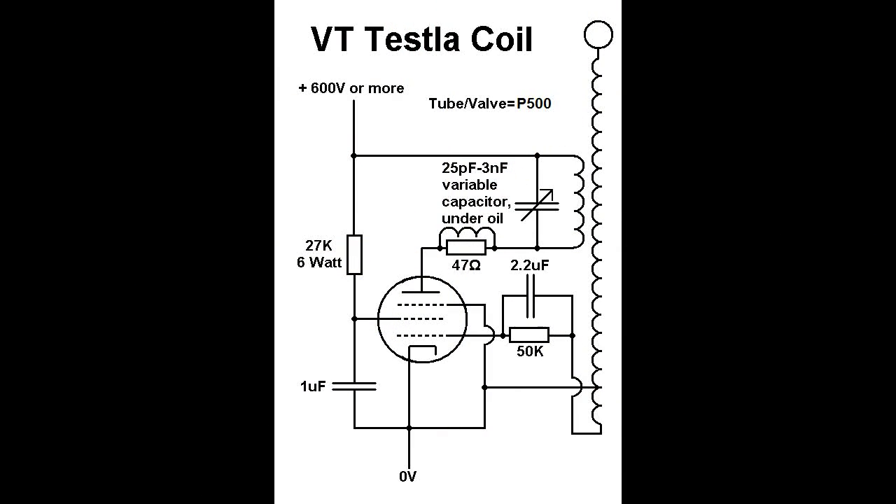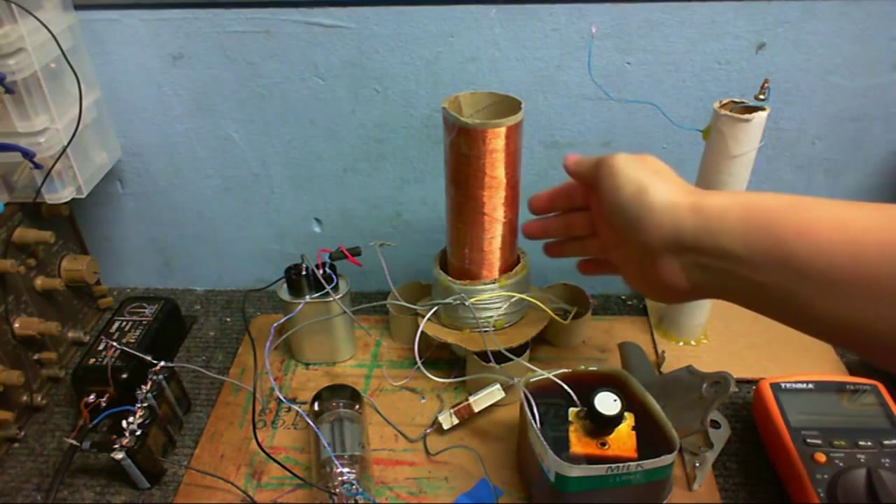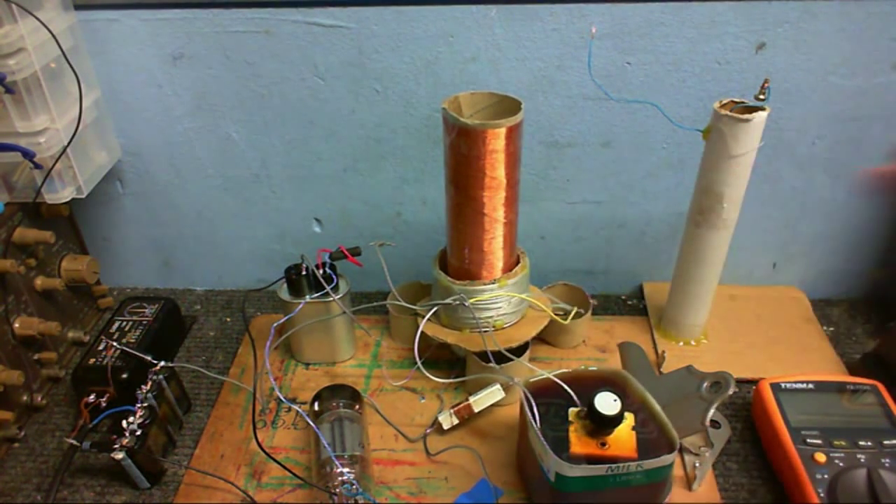And that seems to work pretty good. First time I powered this up, I didn't get much of anything. It did oscillate, but nothing really did anything except make a lot of interference. However, I flipped the primary round, and now when I plug it in — even though we don't get breakouts... well, actually, we do get breakouts.